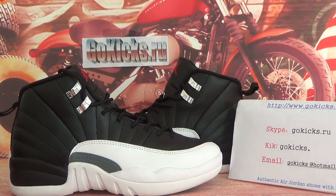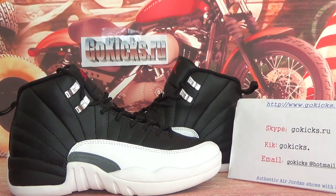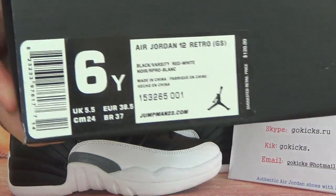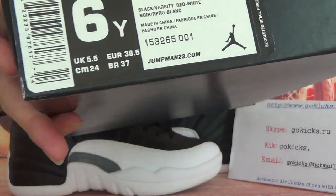Now let me check the whole box for you guys. Here you can see a white box. Now let's check the shoe information for you guys.